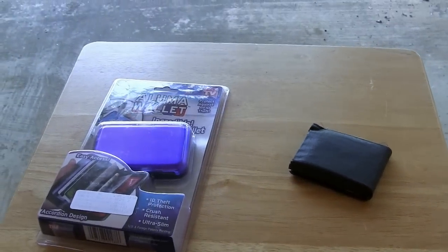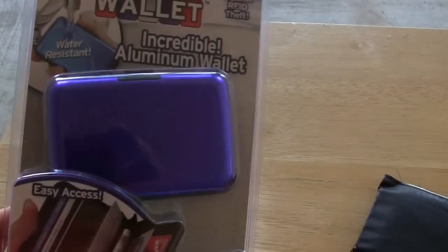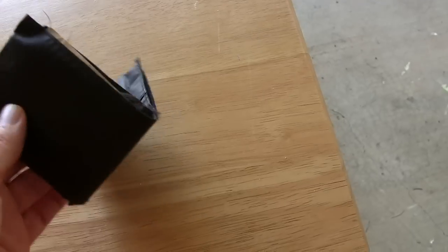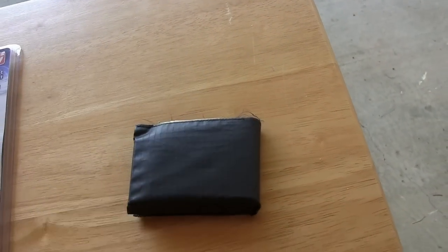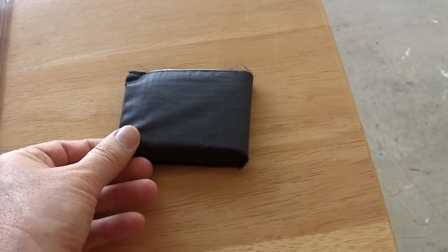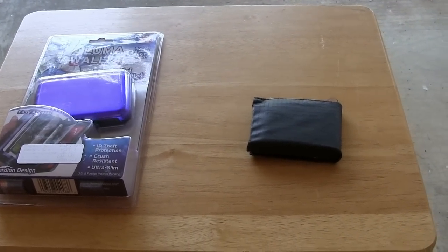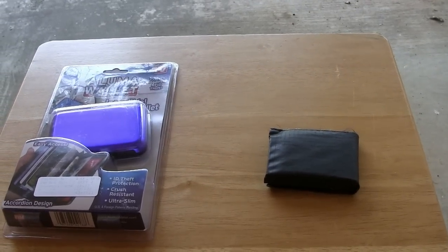They're actually at the far end of the spectrum from one another. This Aluma Wallet will not get any bigger than this, but will also not get any smaller — it's a hard shell, hard case. The Allet is actually made out of a spinnaker material that they make sails out of on actual sailships, and it is the thinnest wallet that you could possibly buy. Of course, the wallet is only going to be as small as the stuff you put in it. So we're going to take the Aluma Wallet out of the package, compare it, and see how well the things fit and how comfortable it is to use.